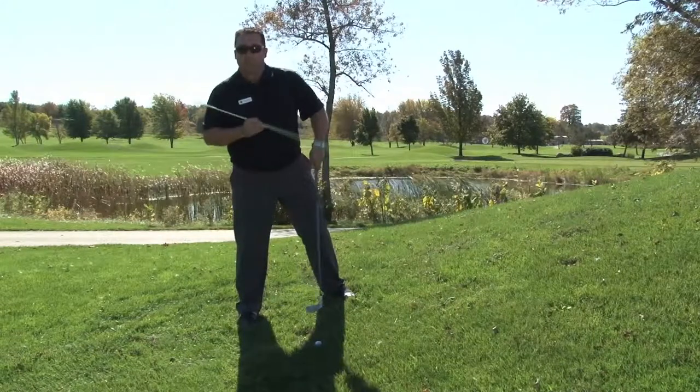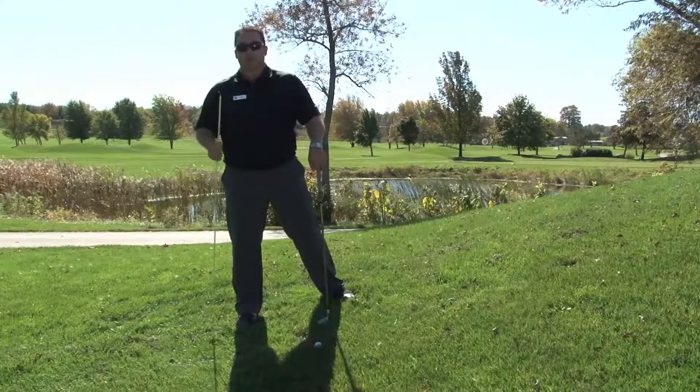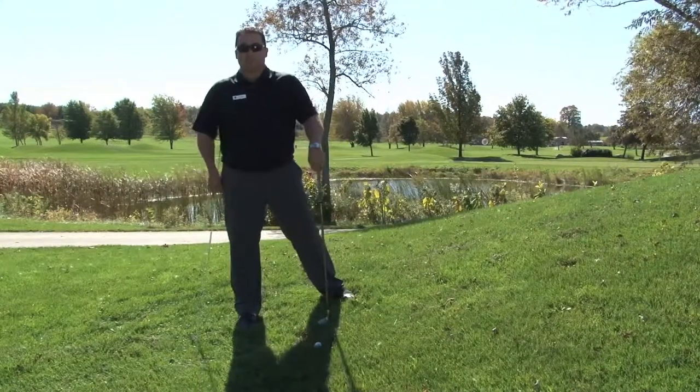Making that little adjustment will make both those shots a lot easier for you, enabling you to get it back in play and shoot some lower scores. Try this the next time you're on the course.